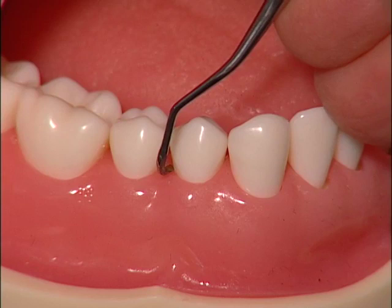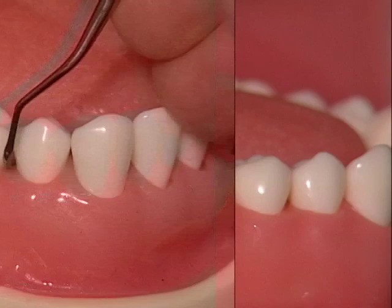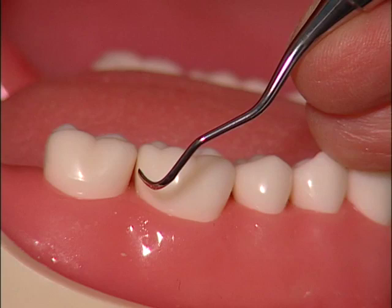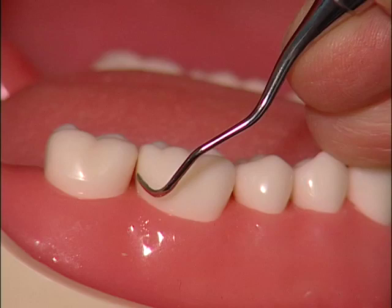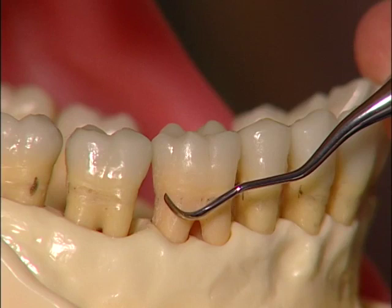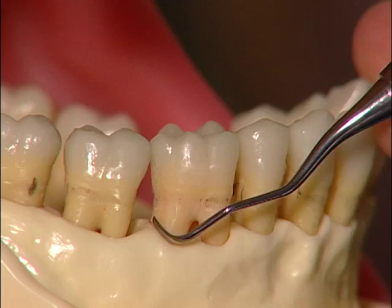Establish a finger rest and get ready for insertion. Turn the toe of the working end toward the distal surface, as this is the direction in which you will be working. Place the working end in the get-ready zone at the distal facial line angle in the middle third of the crown. Prepare for insertion by lowering the instrument handle to establish a zero-degree angulation. Gently slide the working end beneath the gingival margin and onto the distal surface of the root. Adapt the toe third of the working end to the distal surface, imagining that you are locking the toe third against the tooth surface.